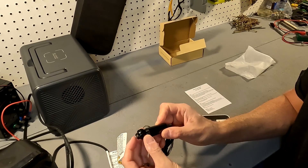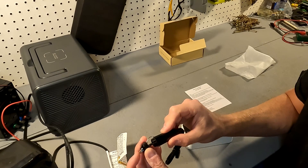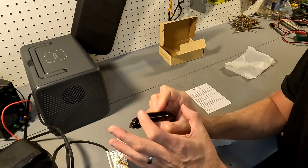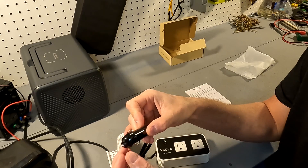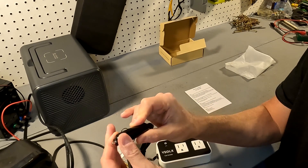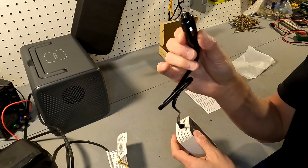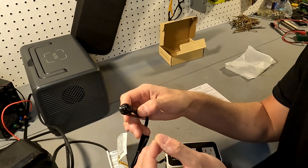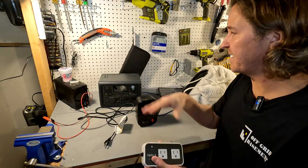I unscrewed the cap on the cigarette lighter adapter and it is not fused — it's hardwired directly to the plug. So this is not going to protect you when it comes to how much power you push through the inverter. Most cigarette lighter ports in cars will be either 10 or 15 amps, but it would have been nice if this was fused so you could just swap it out rather than changing the fuse in your car.